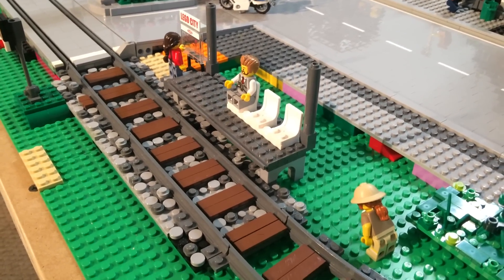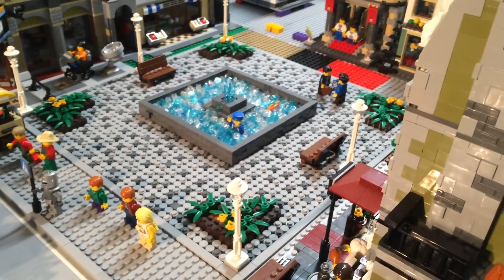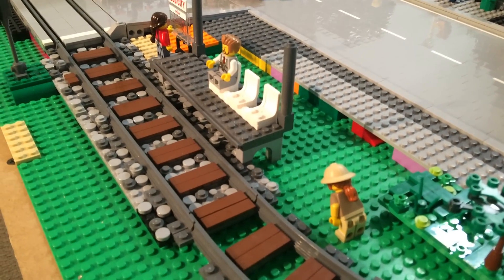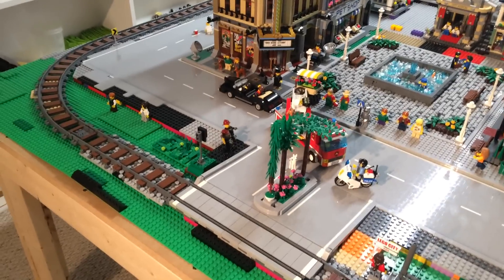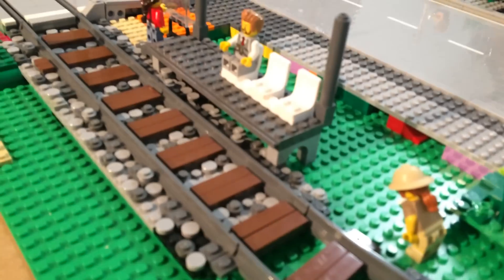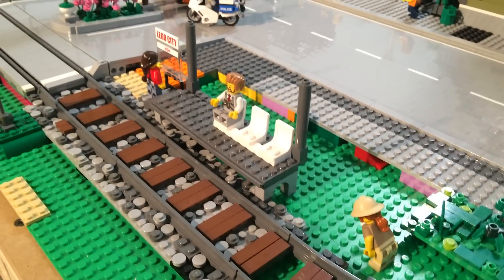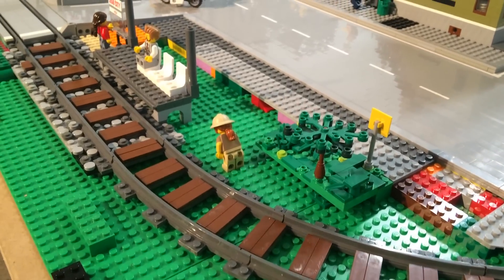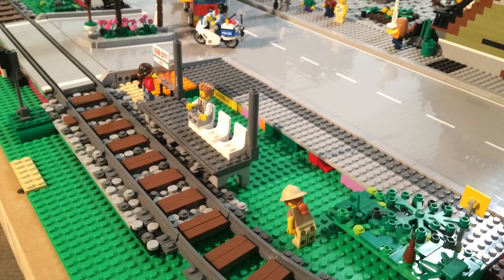We found a use for all of those round tiles. We purchased them for two things: one was for our town square, where we used quite a few, and we're also going to use a lot of them as detail pieces on our train tracks. If I zoom out you'll see they add a lot of really neat detail. We had to order quite a few plates to go underneath and support the train track, which will lift it up to give it definition — it'll look like a gravel pile or an elevated train track.